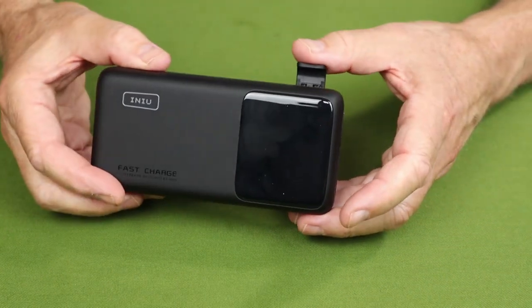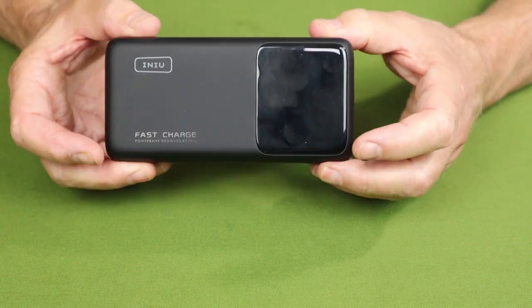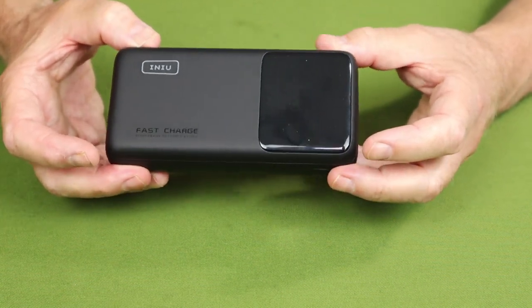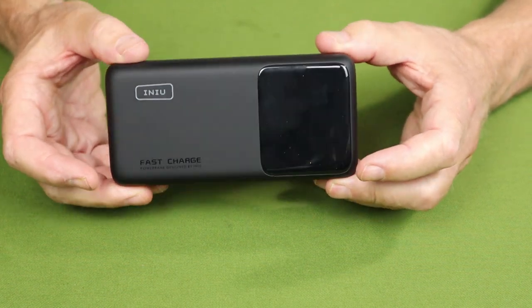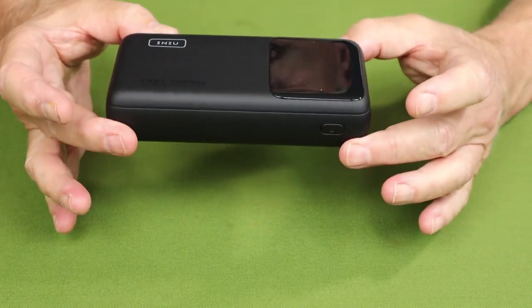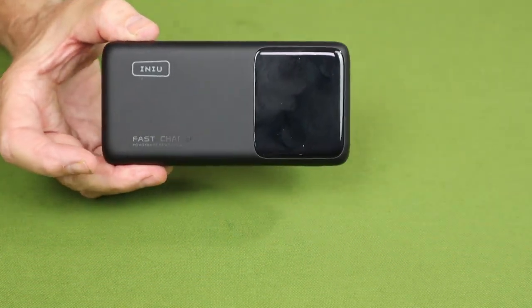That stand would have been useful. I didn't have this device with me when I traveled to the UK — it's a six-hour flight one direction, seven hours the other. I was able to watch a movie downloaded on my tablet using that stack of power banks, but this would have made it easier sitting the device on the tray table with that stand holding the tablet up.